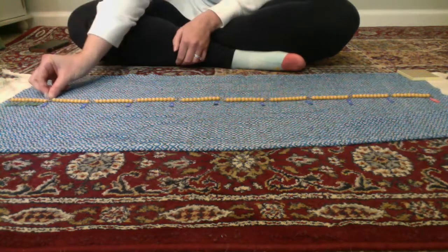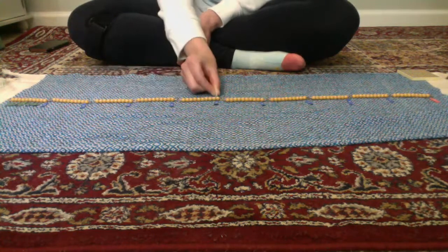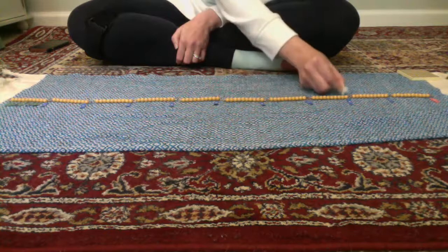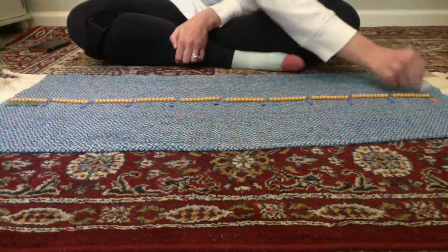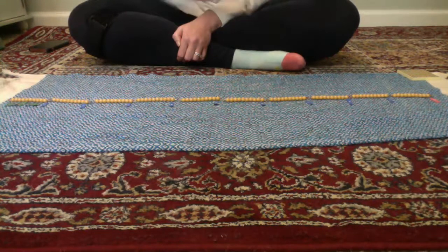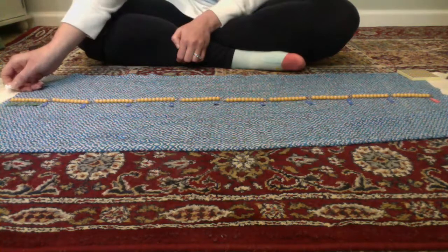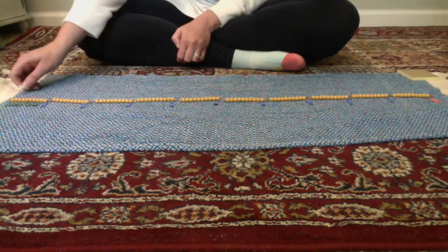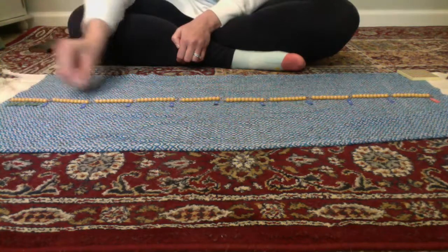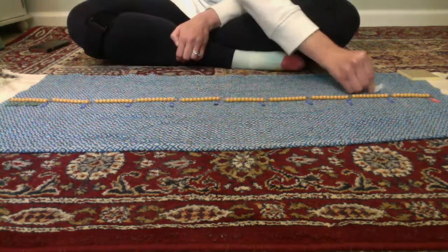10, 20, 30, 40, 50, 60, 70, 80, 90, 100. Much quicker than counting each and every bead out. We know these are all in groups of ten: 10, 20, 30, 40, 50, 60, 70, 80, 90, 100.